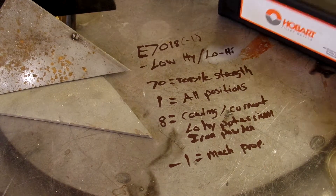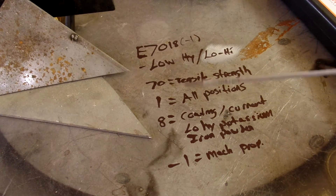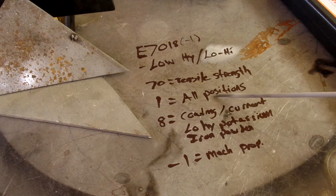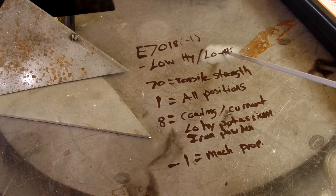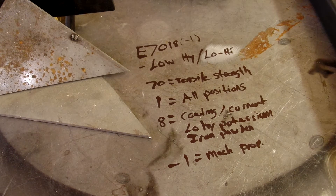We've got some Hobart filler wire, eighth inch. There's the specs on her. 7018 is a low hydrogen rod — you'll often hear it called low-hi, spelled two different ways. The 70 in 7018 is the tensile strength, so 70,000 PSI tensile strength. The 1 tells you all positions, and the 8 is the coating — a low hydrogen flux coating, that's where it gets its nickname low-hi — potassium and iron powder. The dash-one is mechanical properties, so that's AC or DC polarity, either or.